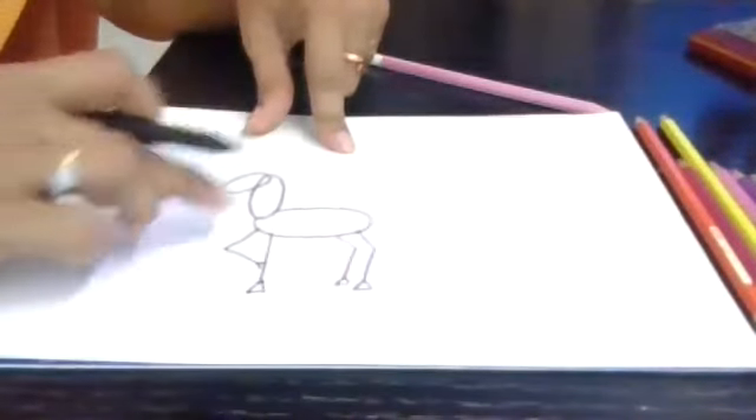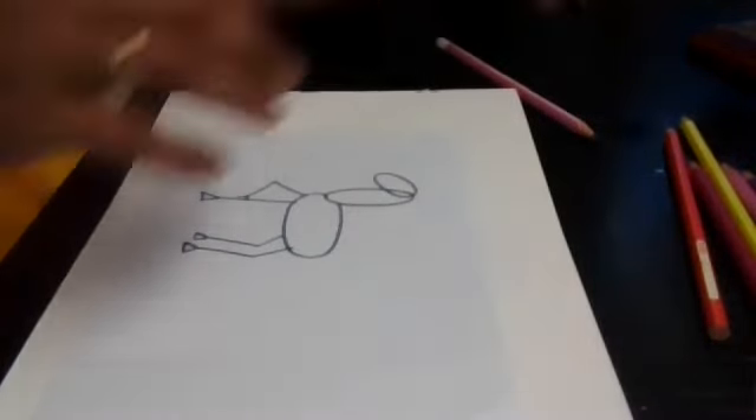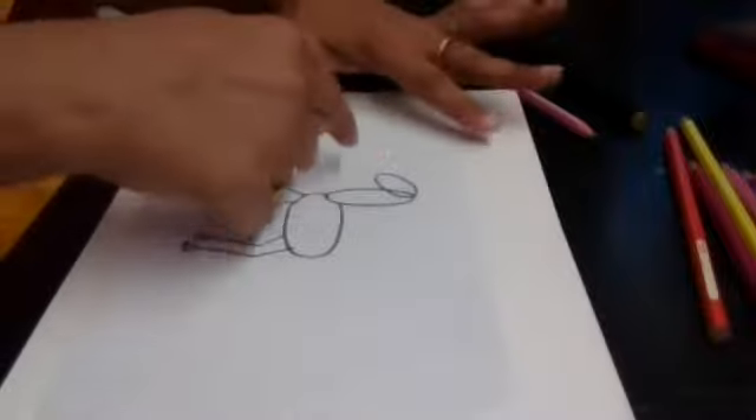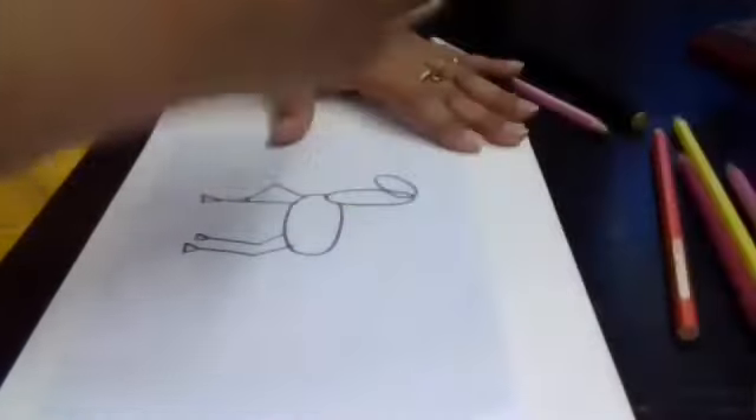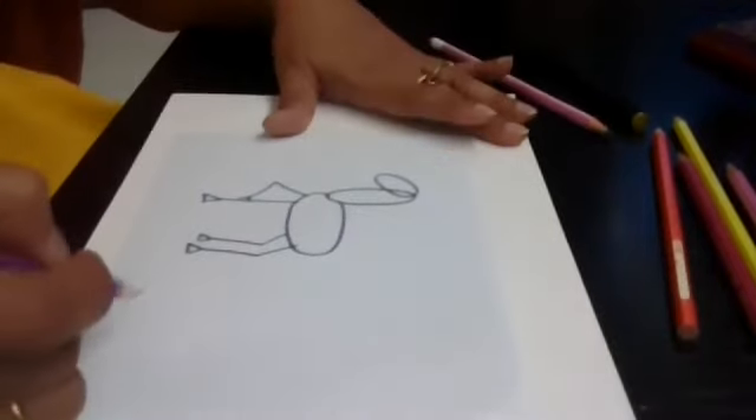Now we will fill it out. Since you are all using a pencil, it's easier to give the shape. But let me use a color pencil just to show you all how we are going to give the shape.